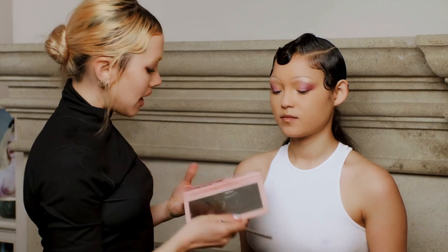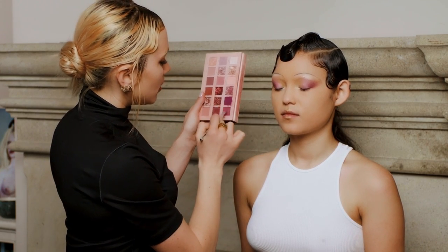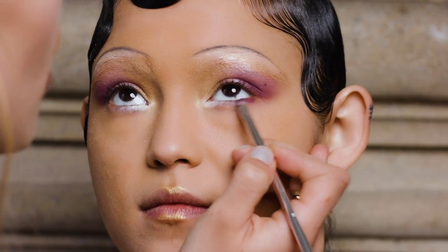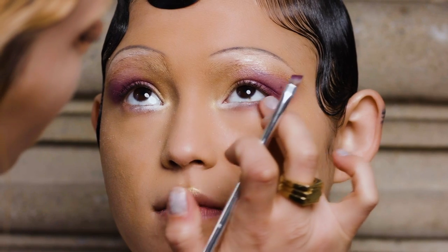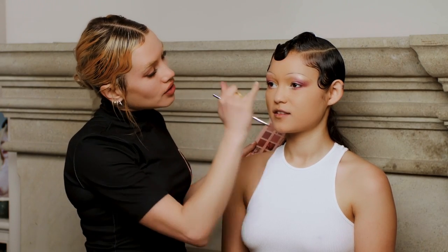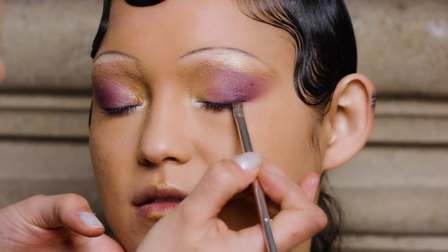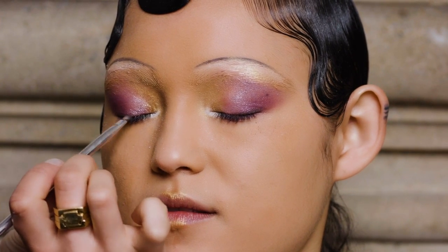Using that same brush I'm going to go back under the eye with a mix of Love Bite and Spanked from the Huda palette, going into the outer corner and blending it out a little bit with my finger. Then the last step for the eyeshadow is to create a little bit of darkness just on the outer corners of the eyes, which acts as a really good base for when you put your false lash on. I'll take a little bit of dark brown and pop it right on the very outer corners.